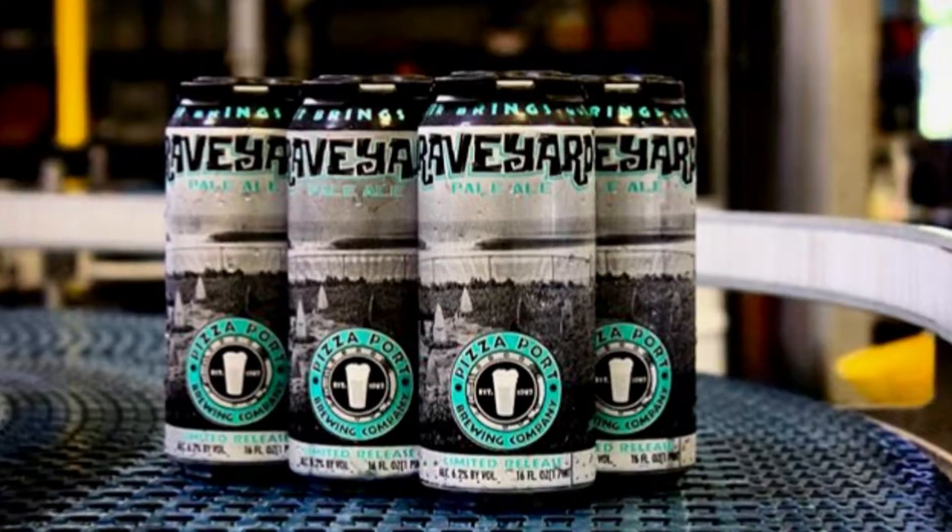Hey guys, I'm Cain Christensen, lead brewer at Pete's Port Bressy Ranch, and today we're brewing up our first run of our Graveyards Pale Ale.